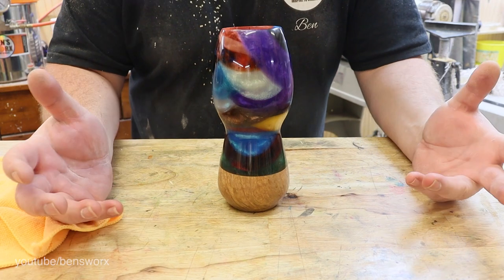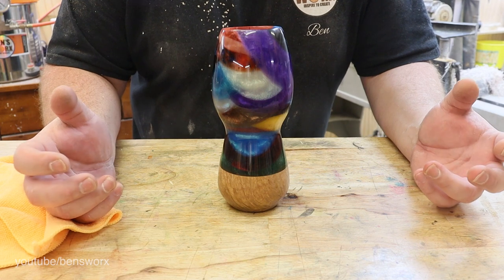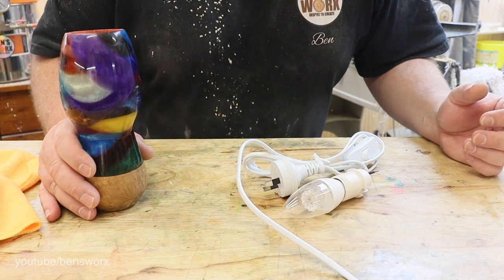So does anyone have any idea what I'm making? If you do, pause this video and let me know in the comments. And if you don't, let me give you a hint — now do you know what I'm making?